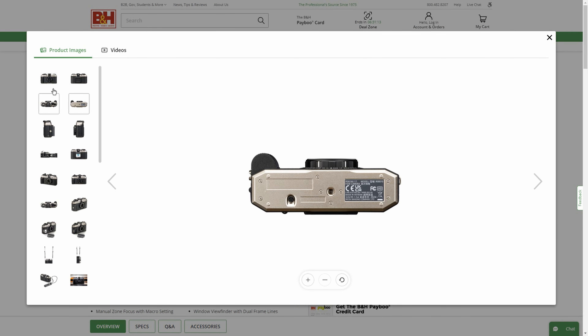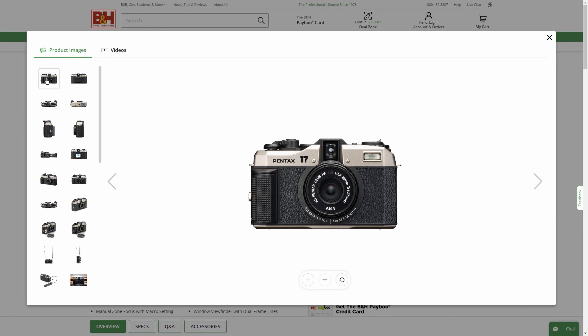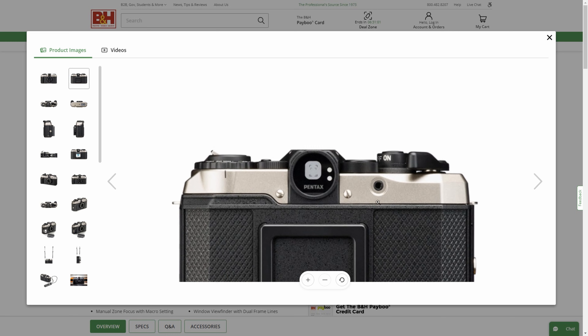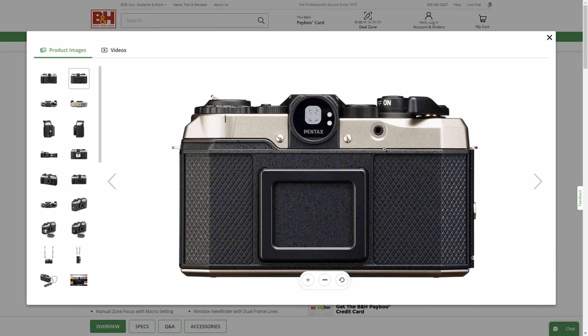Let's take a look at the bottom. The bottom looks fairly traditional. Here's a rewind button. Looking at the back of the camera, here's your little film box holder. Not sure what this little button is.